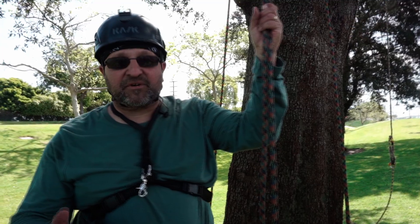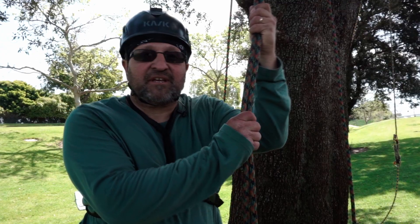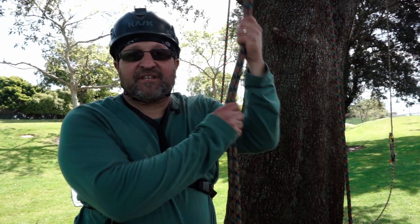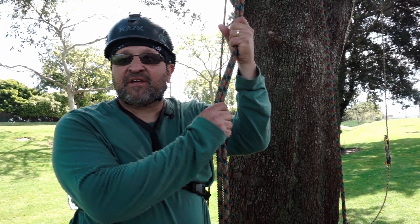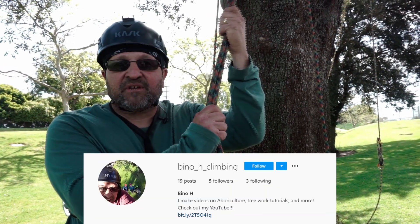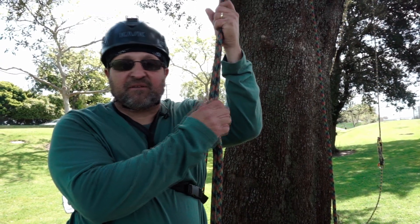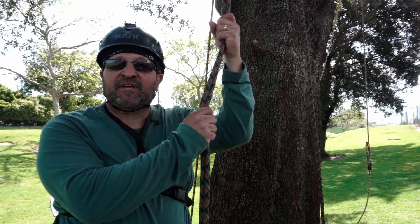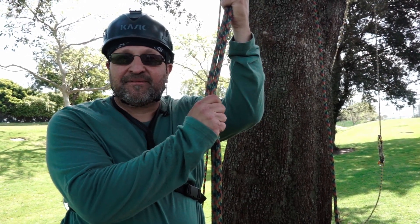Hope you guys enjoyed it. If anyone out there has done this in the past, used the double crotching technique, please make a comment in the comment section. If there's any other technique you've used, it'd be great to hear it. Also I've got an Instagram — Bino H Climbing — where I post some of the work that happens where I work, like rigging, trimming, and removal. Hope you guys liked the video. Like and subscribe. Take care.